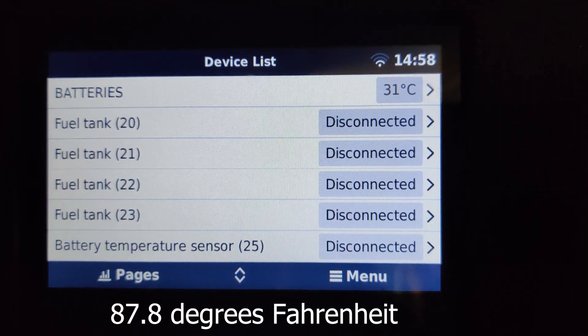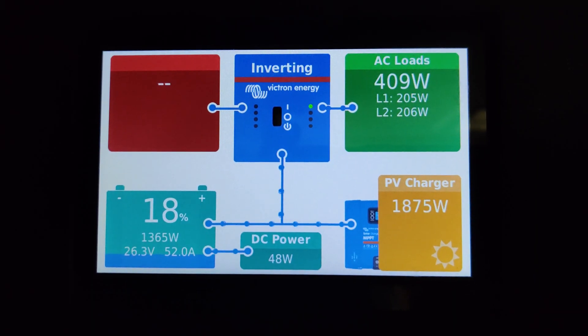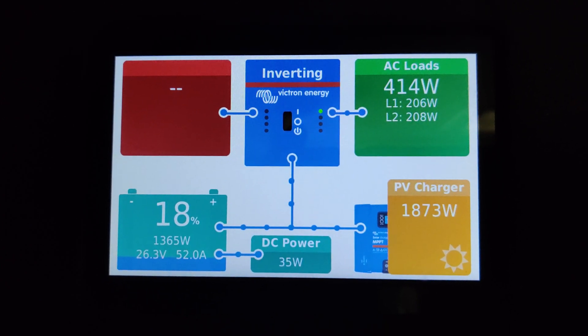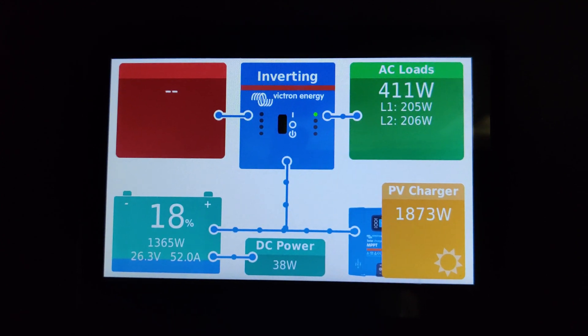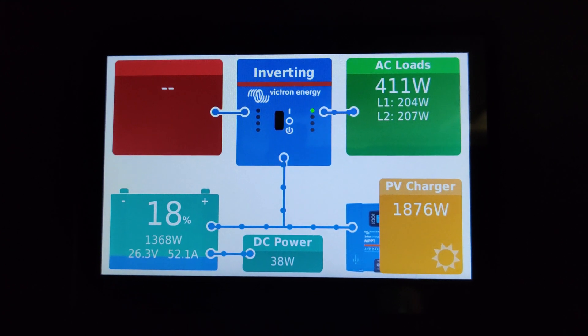The battery bank is currently at 31 degrees Celsius. I stopped the Tesla charging to show what the mini split is pulling on its own — it's pulling about 400 watts, with a little standby loss from other system components. That 400 watts is a variable amount; it goes up and down as it detects the temperature and compensates.